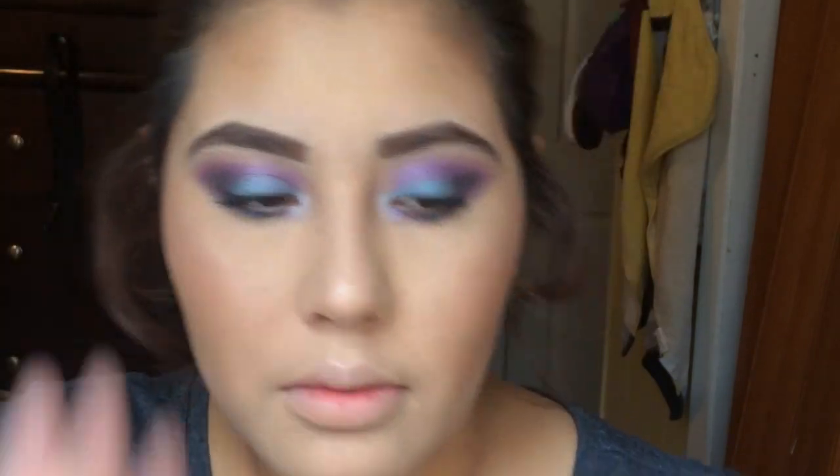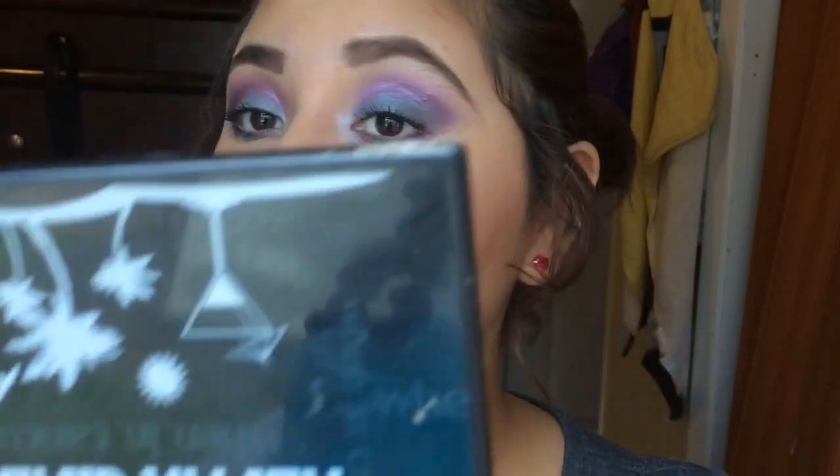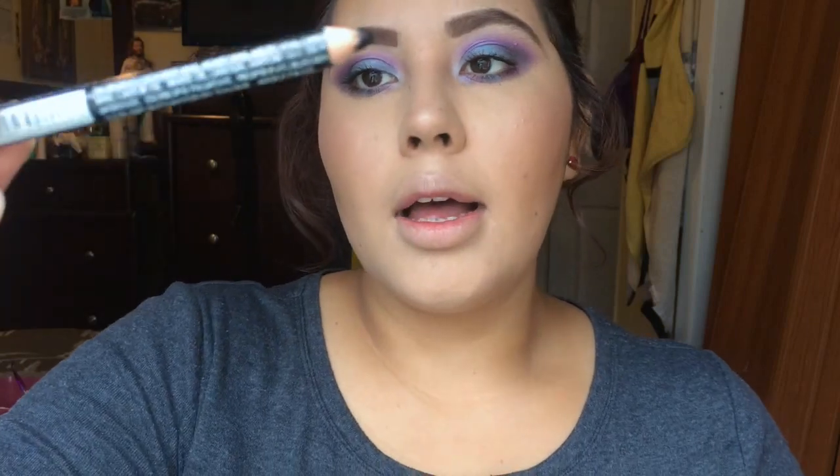You can leave the look like that and go on with your day, but I am going to go the extra mile and add some black eyeliner in my waterline. It's the Santee Black Lip and Eye Pencil — in the color black, as the name suggests. I'm going to apply it in my waterline.